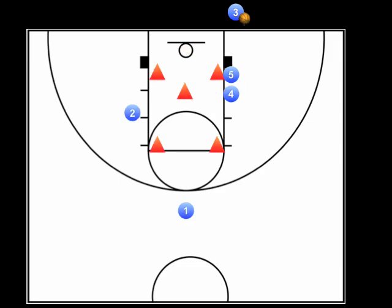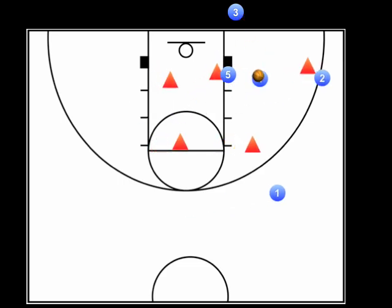Now, if the middle defender rotates over so there is no distance between him and the bottom screener, your inbounder and scorer both need to recognize this. The scorer should pop out a little to receive the pass.